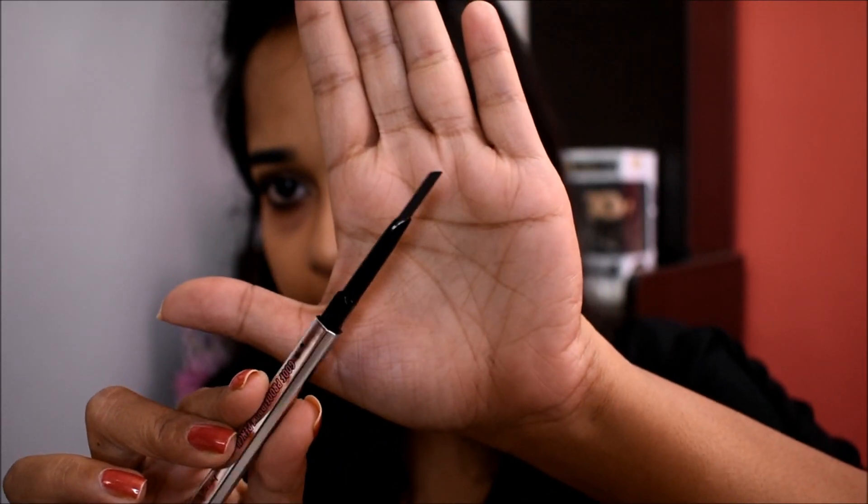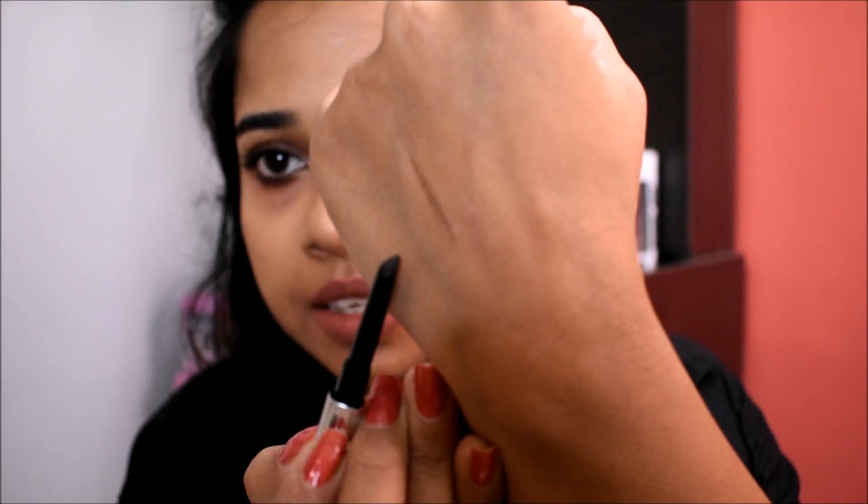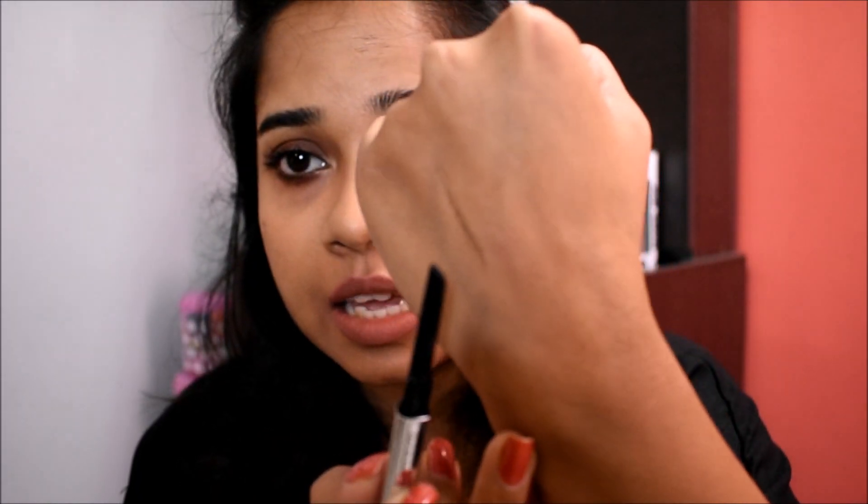I'll show you the swatch now. This is a deep brown shade which suits Indian skin tones — I hope you can see it.